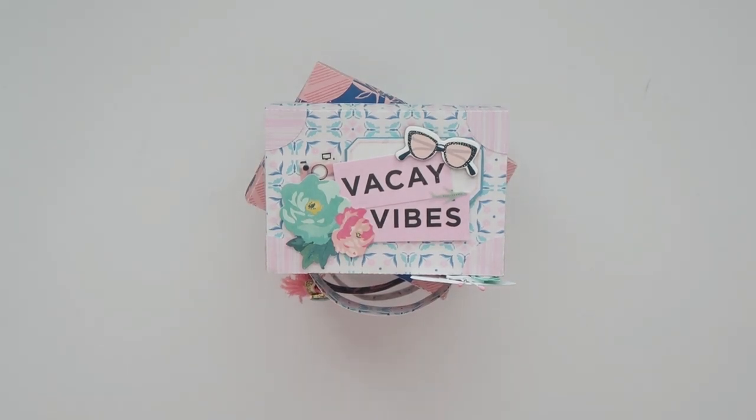Hey everyone, welcome back to my channel. Today I have a fun project share. I'm really excited about this — it's so cute. I've been wanting to make this for months and I finally got around to making it for myself, and it's so adorable.